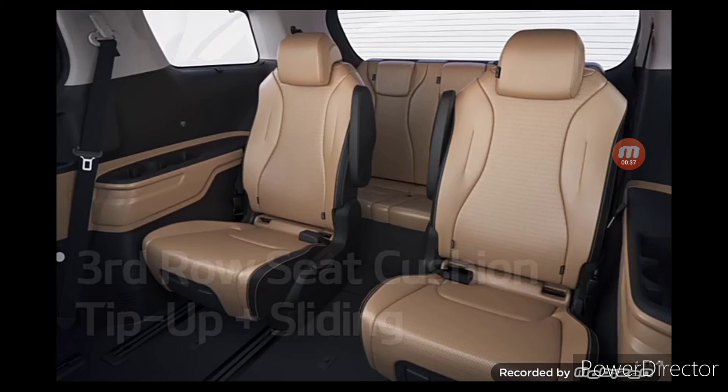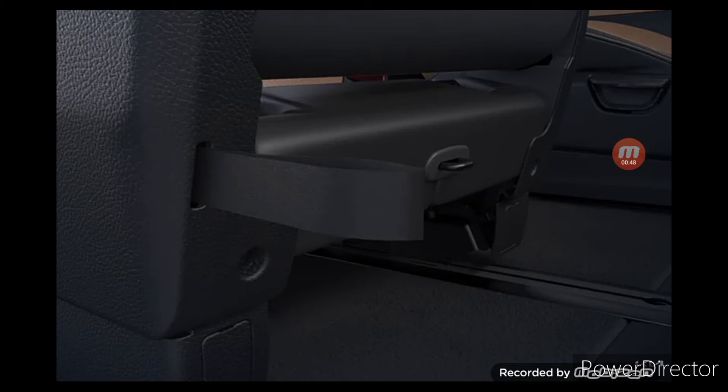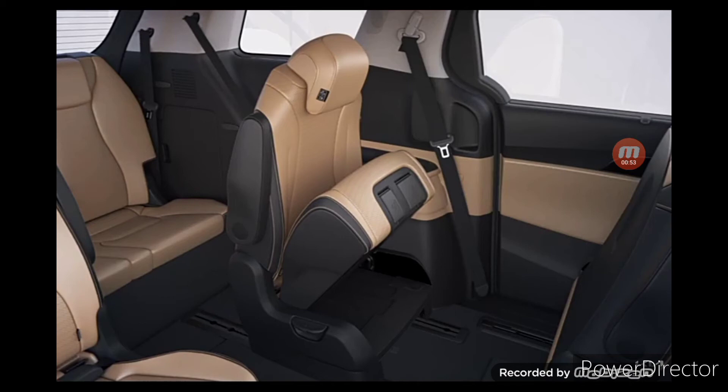Let's take a look at the nine-seater Carnival's third row seat cushion tip-up function. Pull up on the tip-up lever located on the front bottom of the third row seat, or pull the tip-up strap on the back of the seat, and the seat cushion will fold up as the seat back folds down, releasing the slide.